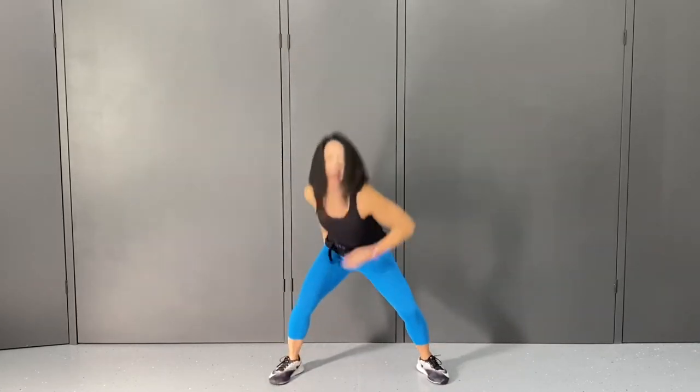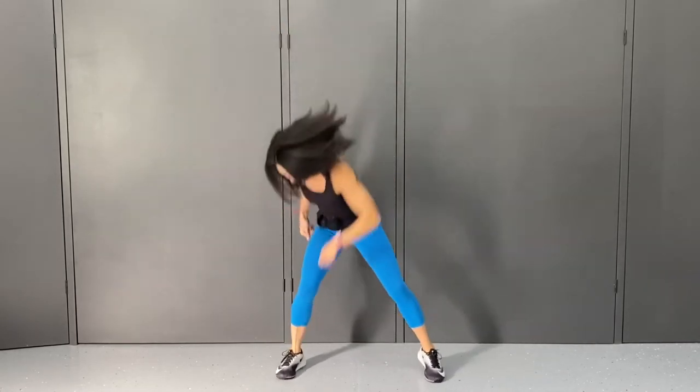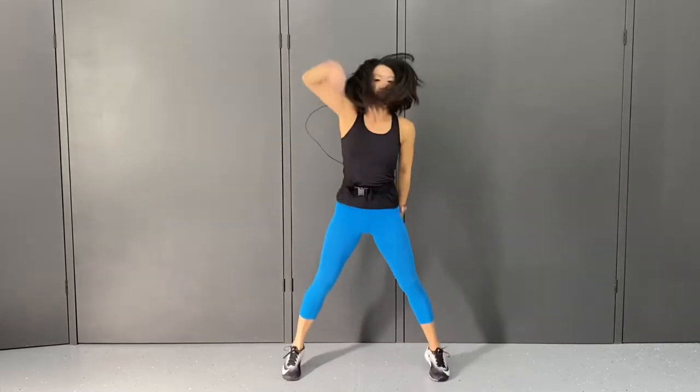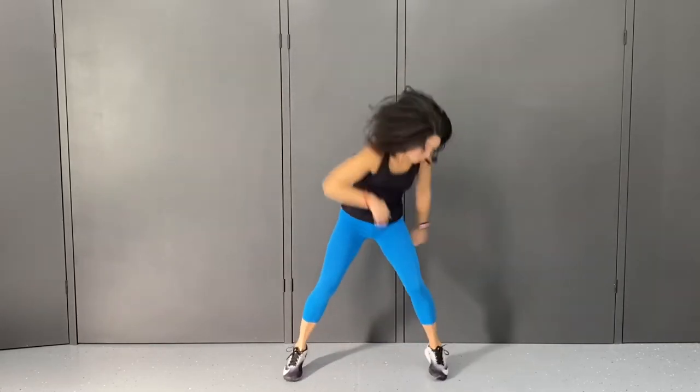Go down and up, lean it to the right. Down, up, lean it to the left. Down, up, lean it to the right. Down, up, lean it to the left. Two more — down, up. And one more.